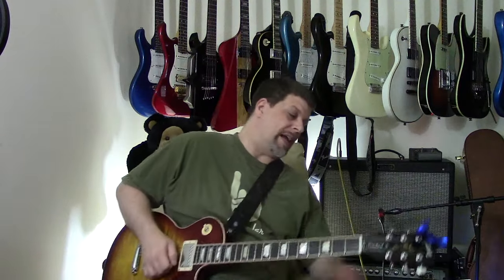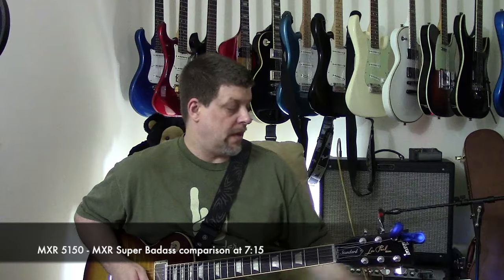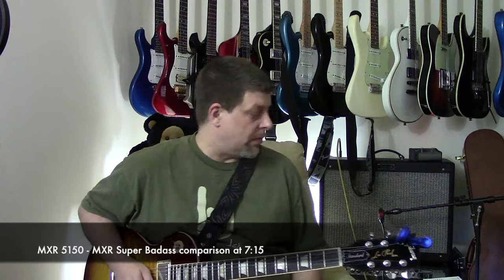Hey, how's everyone doing? It's been a long time since I made a video. So I bought a new pedal called the MXR Super Badass Distortion pedal and it inspired me to get going on these videos again. It's just a great, awesome distortion pedal and it'll be on my pedal board from now on.